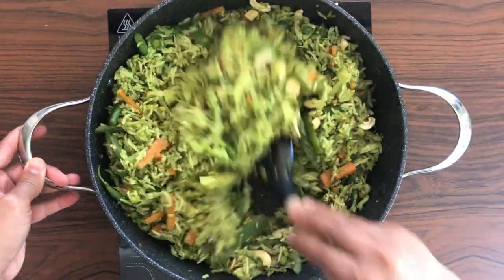We'll get the masala ready now. I've taken a small bunch of mint leaves that I've cleaned. I'm adding half a cup of coconut, a teaspoon each of cumin seeds and poppy seeds, half a teaspoon of mustard seeds, about three to four inches of cinnamon and three to four cloves, green chillies to your taste, and three to four inches of ginger. We'll blend this to a smooth paste by adding very little water.